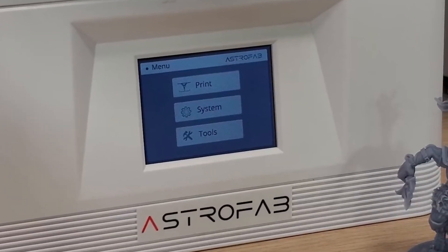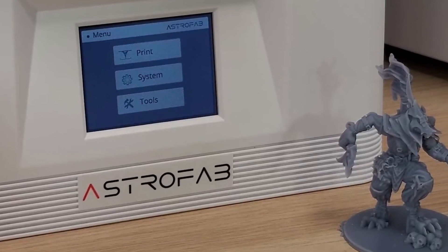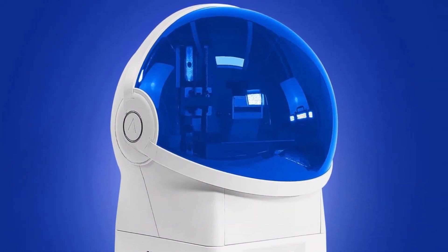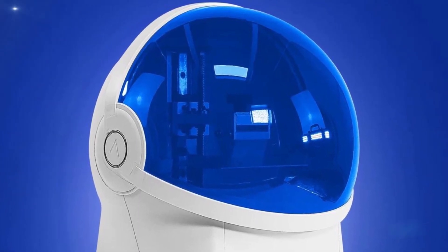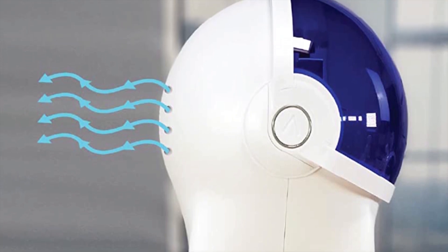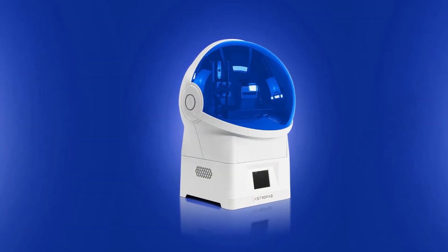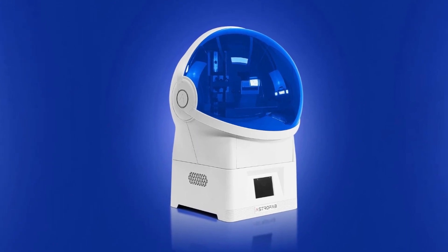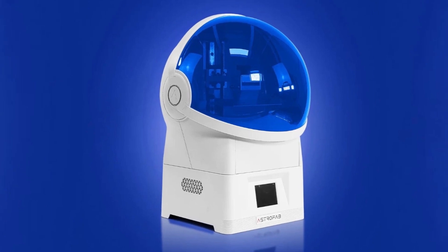The printer's user interface is straightforward and easy to use, with a touchscreen display for easy navigation. Its compact size also makes it a good option for those with limited space. One downside of the AstroFab Spica Blue is its limited build volume, which may be a drawback for users who require larger prints. Overall, it is a reliable and well-built printer that offers fast printing times and high-quality prints. Its compatible black water washable resin and user-friendly interface make it a solid choice for both beginners and experienced users, although its limited build volume and potential messiness may be a drawback for some.